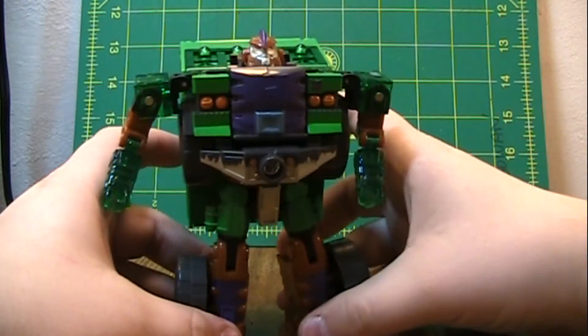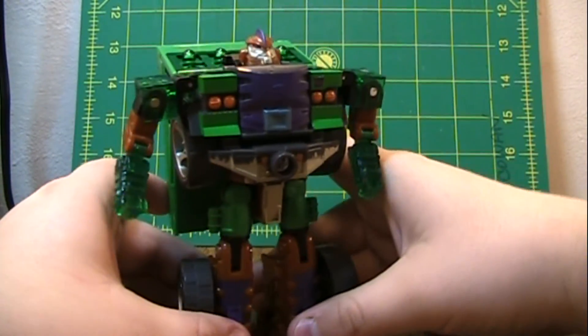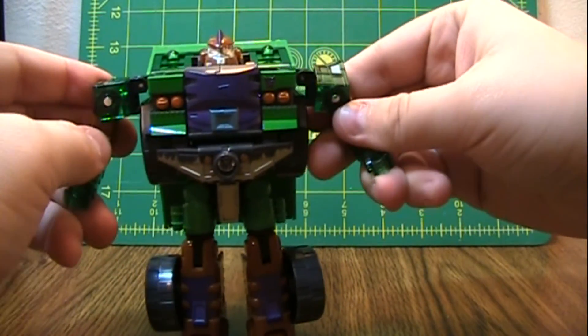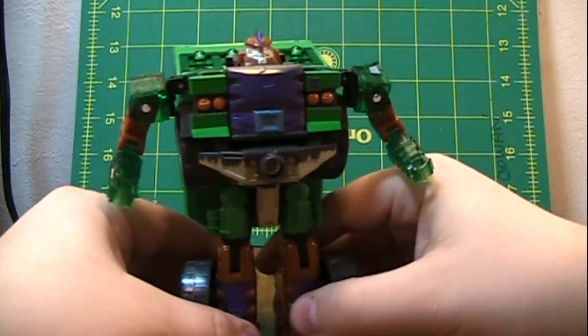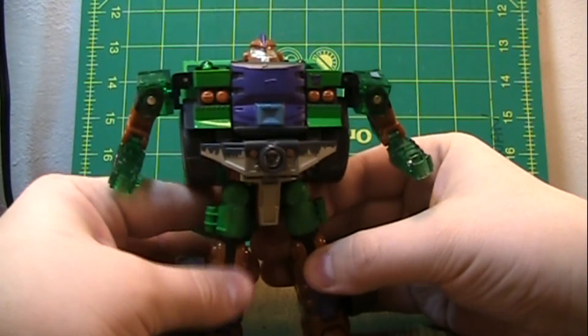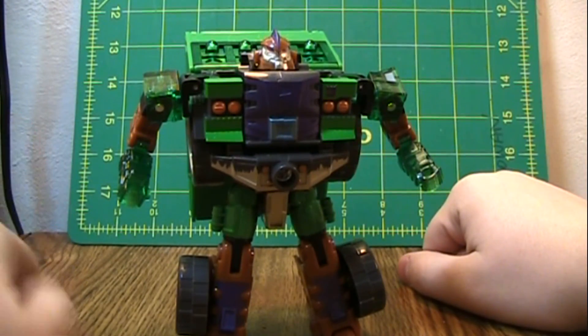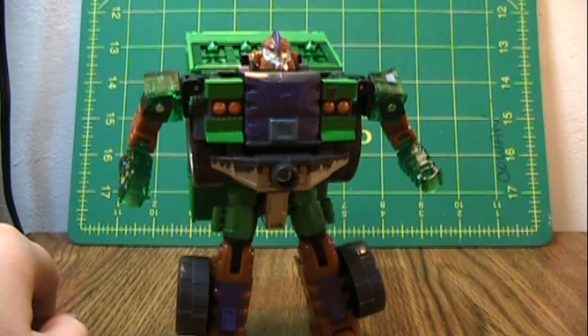So he's a pretty nice figure. For what he is, I like him. He could be better, but he's an older figure at this point. I don't expect as much out of older figures. I can't say I'm disappointed. Buy at your own risk — those are my thoughts. Thank you for watching.